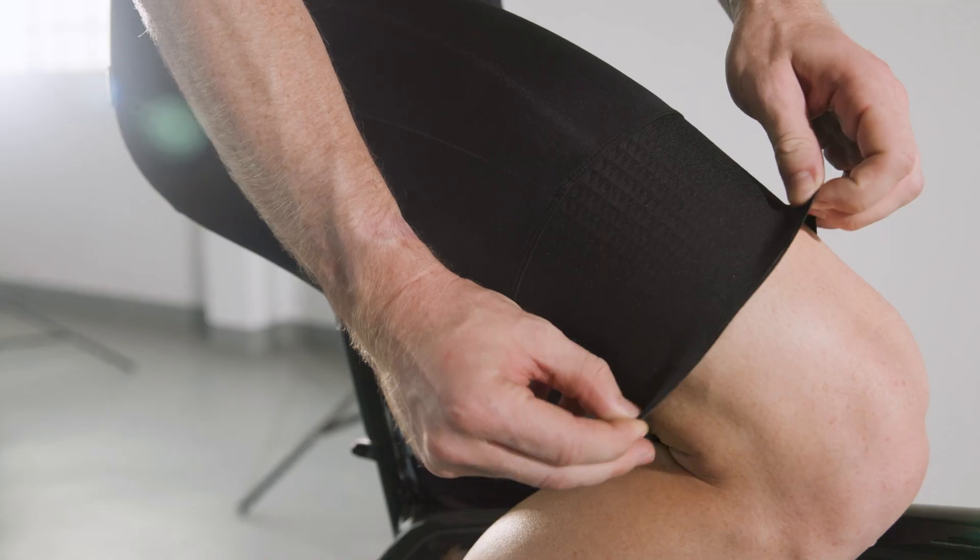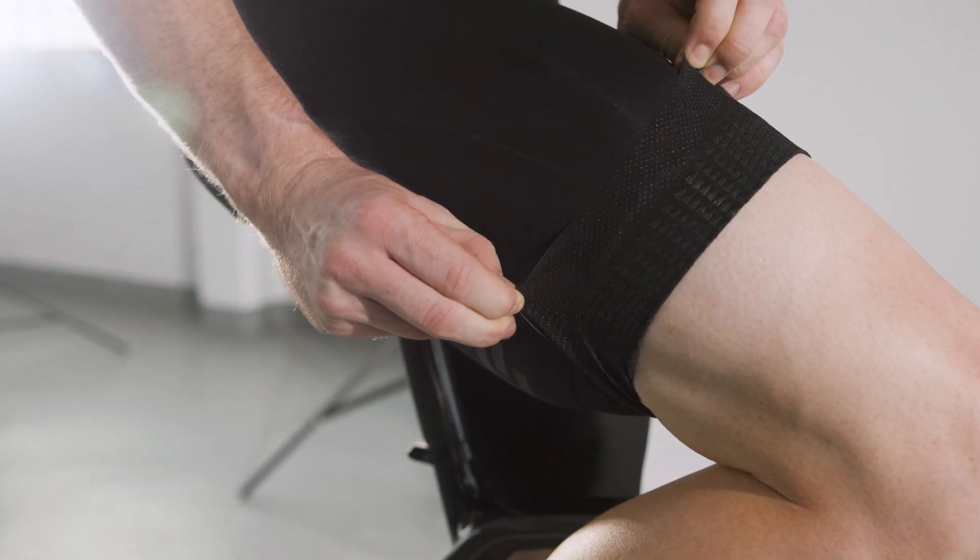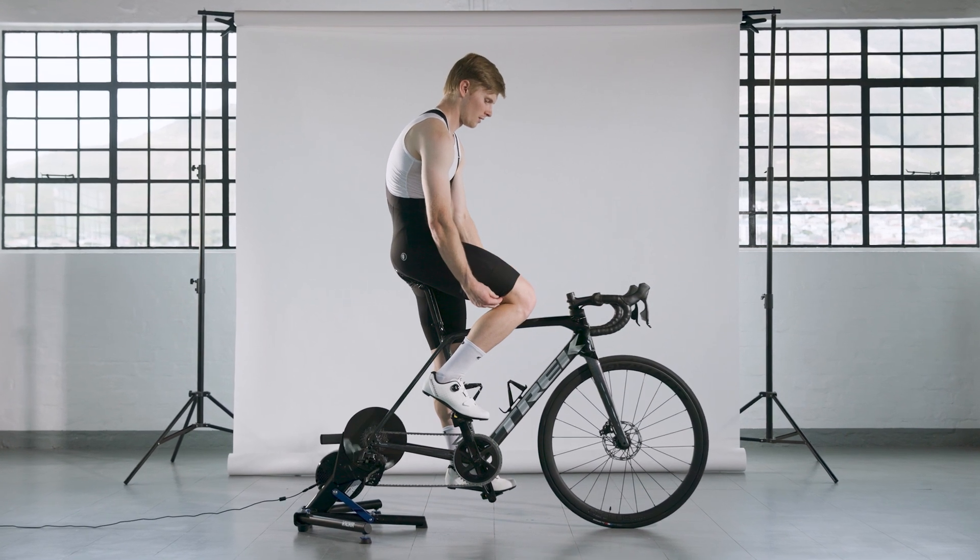A broad gripper elastic extends the bib lower towards the knee, maintaining the integrity of the fit and ensuring that the chamois stays in the right place over the course of your ride.